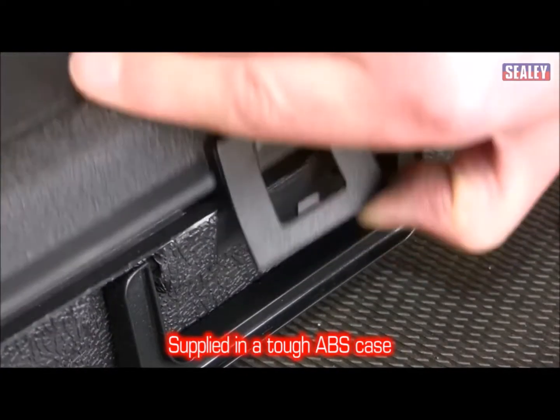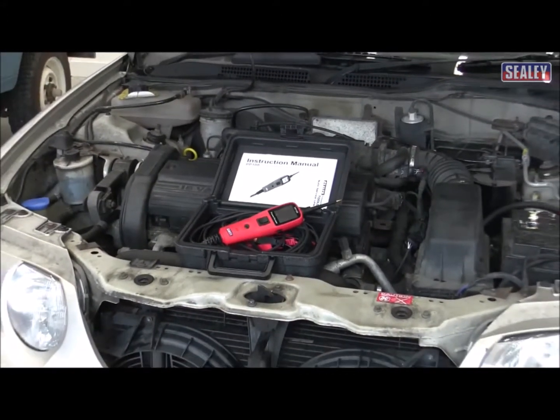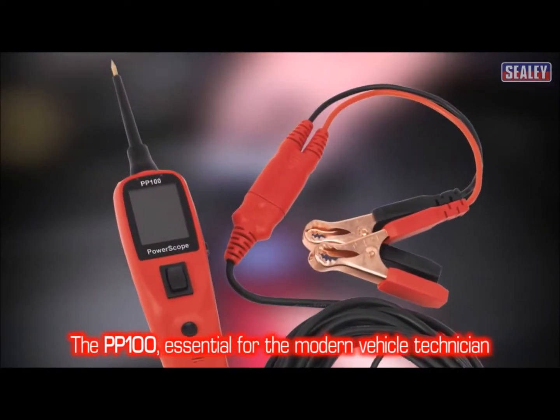This excellent product is supplied in a tough ABS case and is the essential tool for the modern vehicle technician. The PP100 — fast, effective and easy to use.